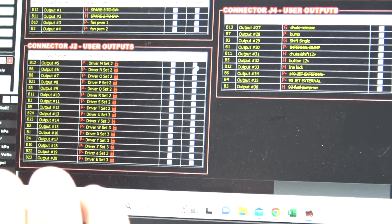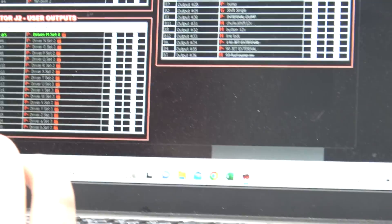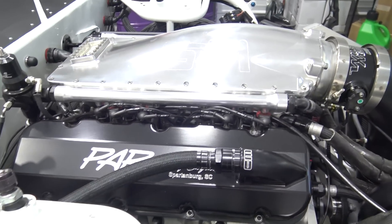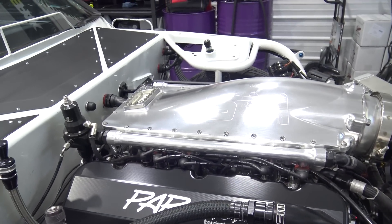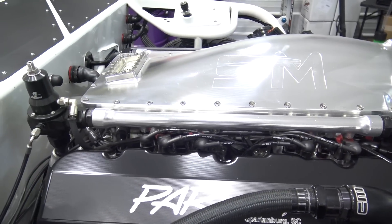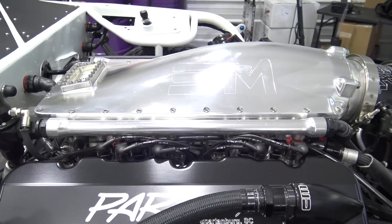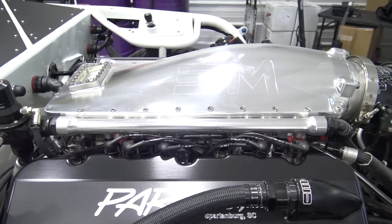If we listen close you'll be able to hear it. We're going to do it a couple times so you can hear it - we click pulse. That was cylinder number one or cylinder number two injector firing. Now we're going to go to the big injectors so you can really hear them click - those are the 600s. There's a distinct difference in sound between the 220s and the 600s.